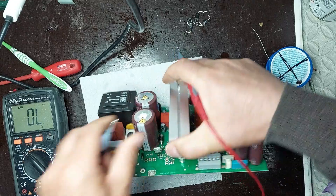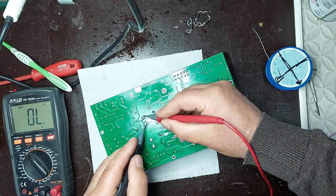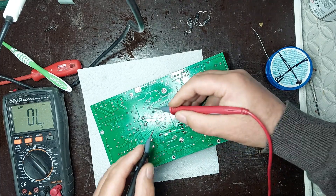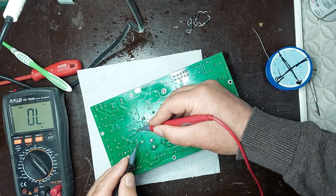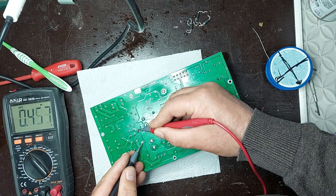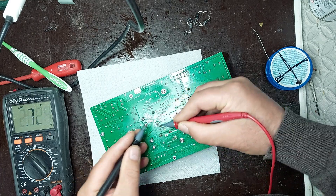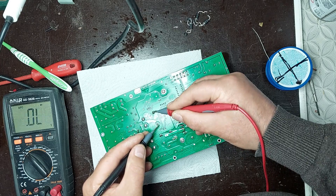After reinstalling the capacitors, I will continue with a series of measurements on both the primary and secondary sides of the power supply. I check continuity, component values, and possible short circuits using a multimeter in passive mode without powering the board. On the primary side, I focus on the startup, rectification, and switching circuits, while on the secondary side I analyze filtering, regulators, and connections to the outputs. These checks are essential to ensure there are no major faults before the initial power-up of the board.